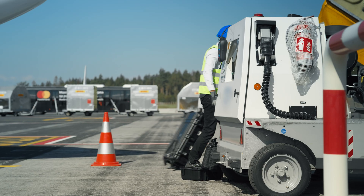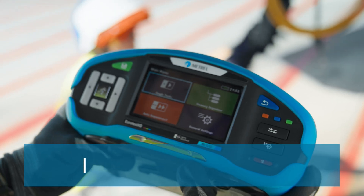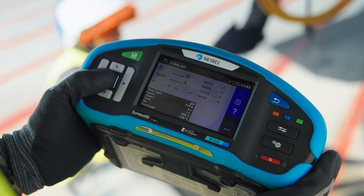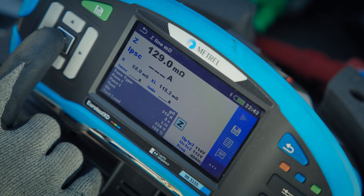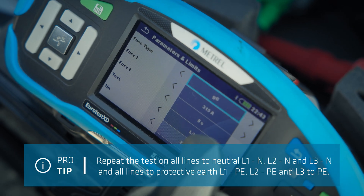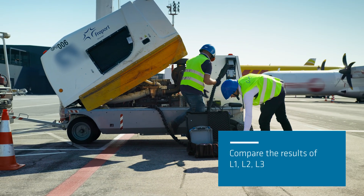For AC circuits, the procedure is similar. Connect the equipment and start the generator engine. Turn on the AC output and initiate the test. Record results for nominal voltage and frequency, circuit impedance, resistance, inductance, and fuse. Compare the results with built-in fuse characteristics. Perform tests on all lines to neutral and to PE. Finally, compare results across L1, L2, and L3 to identify any anomalies requiring further inspection.